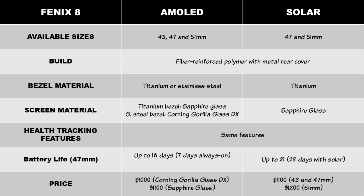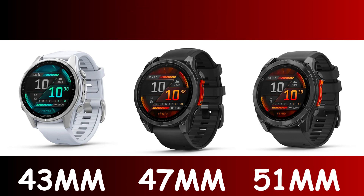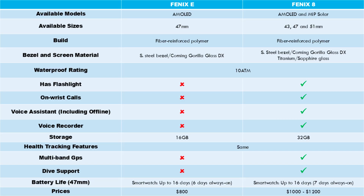One of the main differences between the AMOLED and solar models is that while the AMOLED model is available in stainless steel and titanium bezels, the MIP solar model is only available in a titanium bezel. In terms of available sizes, the AMOLED model is available in 43, 47, and 51 mm sizes, while the MIP solar model is only available in 47 and 51 mm sizes. There is also a lower-end Fenix E, a new addition to the Fenix lineup that is only available in 47 mm. You can click on the card on screen now to learn the difference between the Fenix 8 and the Fenix E.